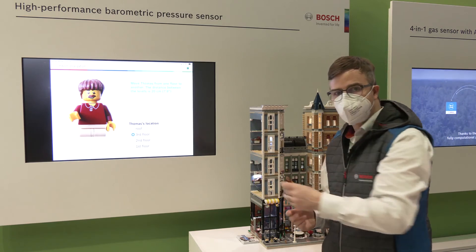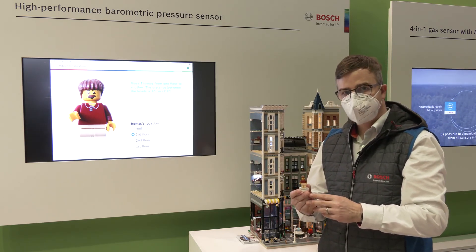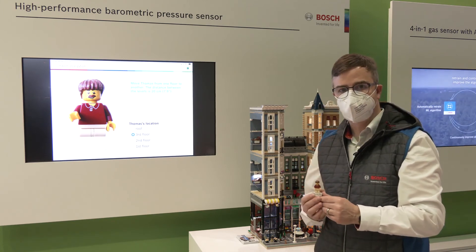This unique new pressure sensor, the BMP580, is measuring so precisely that even these small height changes are no problem.